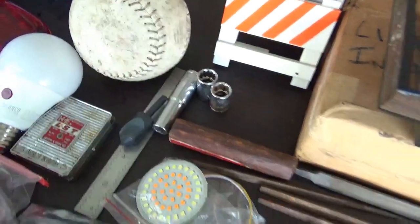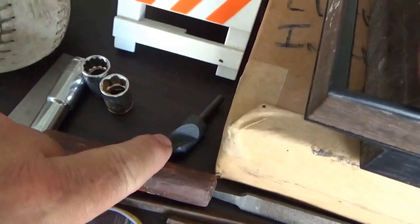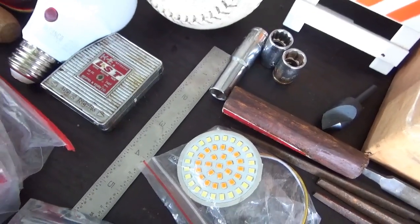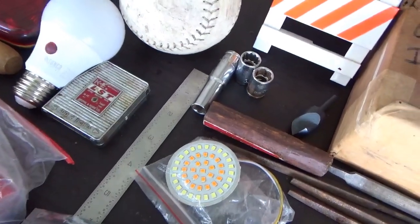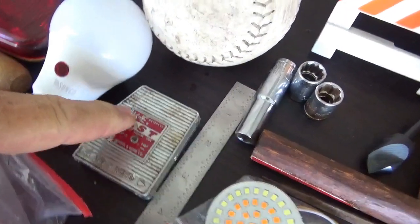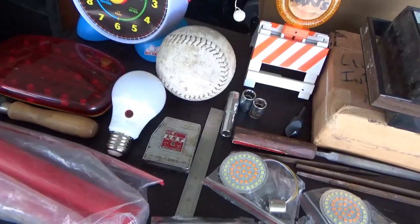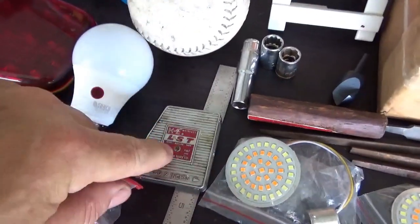There's a ruler with all the little scales on it, down to 30 seconds — often just handy to get a quick measurement. You guys know I try to buy these whenever I see them. This little tape measure was made by K&E, made in the United States. Hard to find these things for the quality and all, so I wanted that.